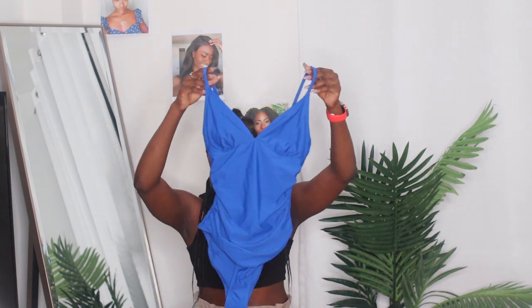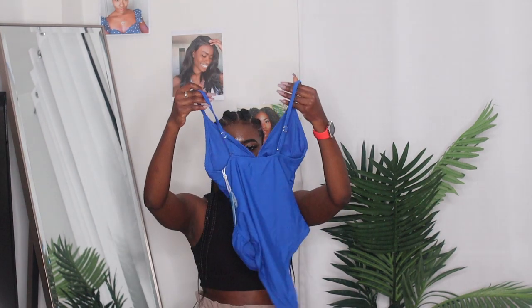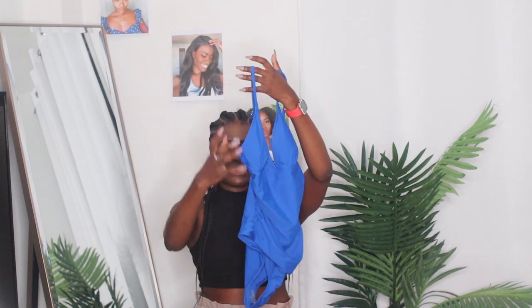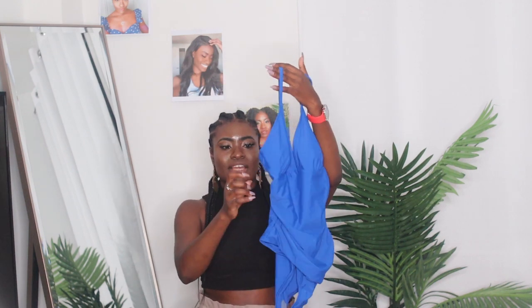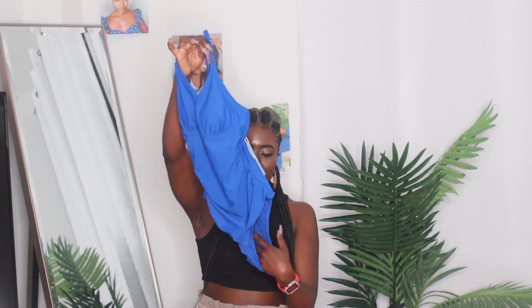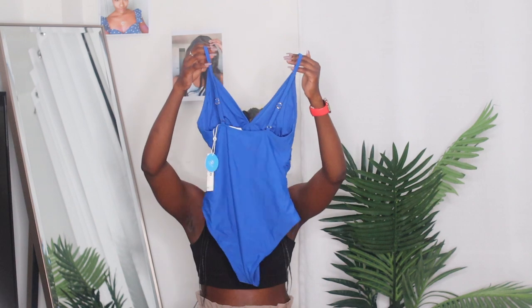Then we have this other one, also from Cupshe, also on Try Before You Buy. It has the same kind of backing but because it is a swimsuit it continues all the way down. It doesn't give as much support as the bikini does, but it's a gorgeous royal blue color and gives some support in the midsection with stitching in the waist. It's also high-waisted and it's a brief in the back. I'm going to show you guys what they look like and share my opinions on how they feel and fit.